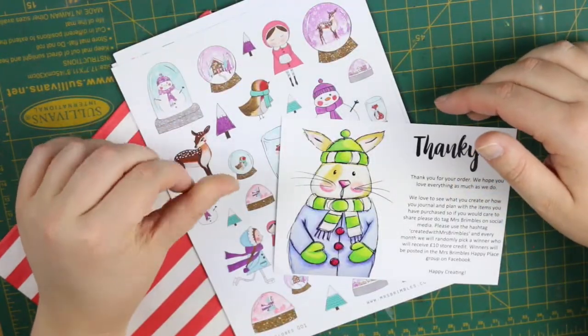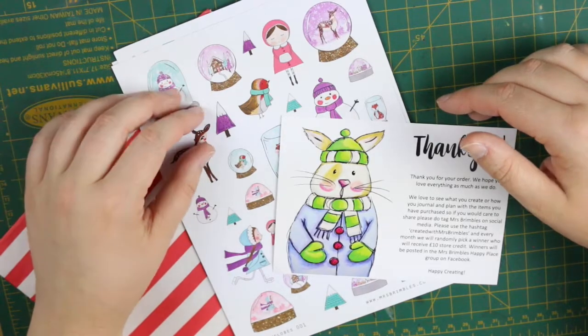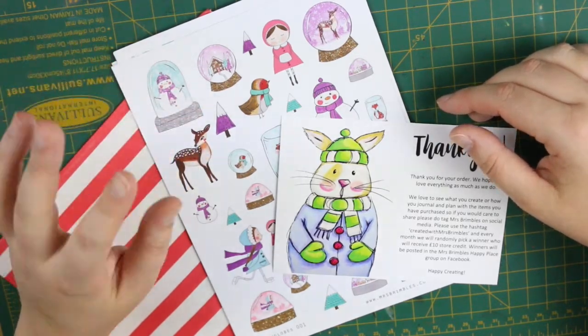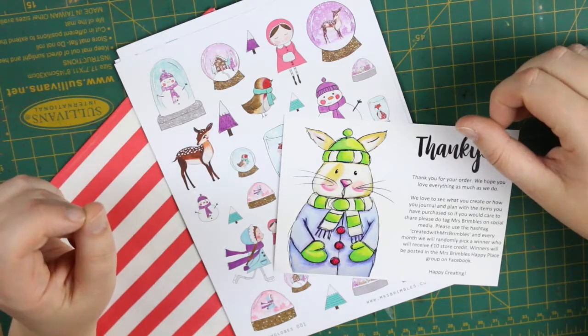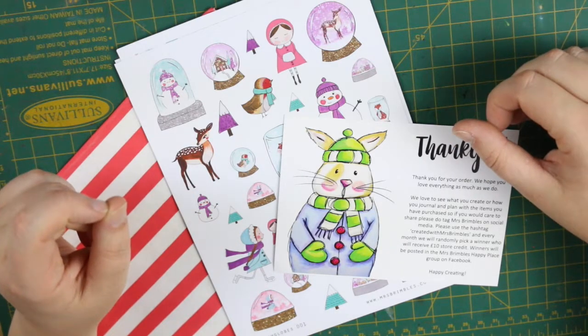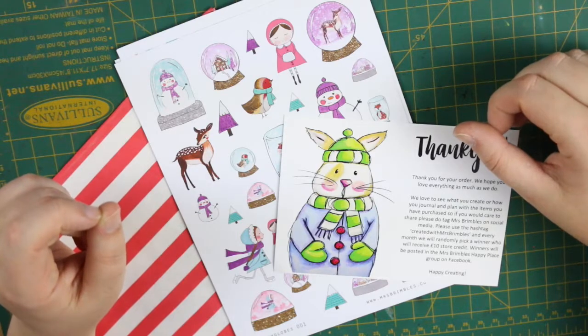I will leave a link to the snow globes kit in the description down below, so if you are interested you can check it out. There is the sticker kit but there should also be a stationery box as well. I hope that wherever you are in the world you're having a wonderful day, and I'll catch you guys in my next video. Thanks so much for watching. Bye guys.